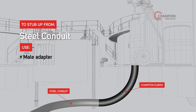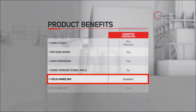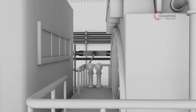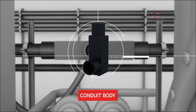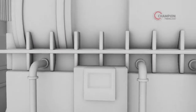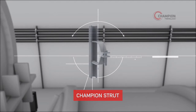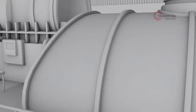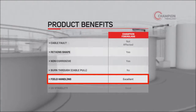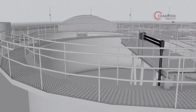Elbows aren't the only place Champion Fiberglass stands out from the competition. Our product's lightweight makes it an ideal choice for indoor installations, and its superior corrosion resistance makes it ideal for harsh environments. In addition, our dependable conduit bodies are supplied in all standard configurations and diameters. Depending on the preferred way of supporting the duct installation, Champion strut is also offered for corrosion-protected applications, in single or double configuration for added strength. In outdoor applications, Champion Duct is extremely non-corrosive and offers strong UV resistance.